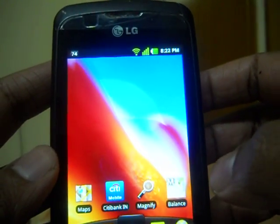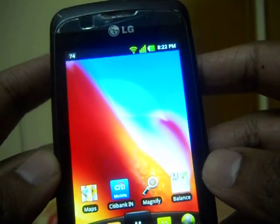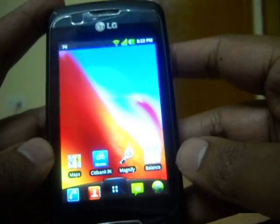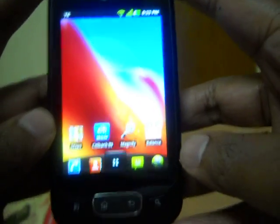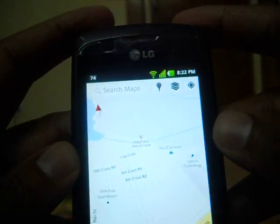Hello guys, today I am going to give you a short introduction on using Google Maps with compass mode. This is my LGP500 running on Android 2.3, and here I launched the Google Maps application.